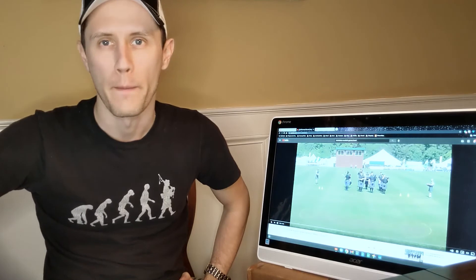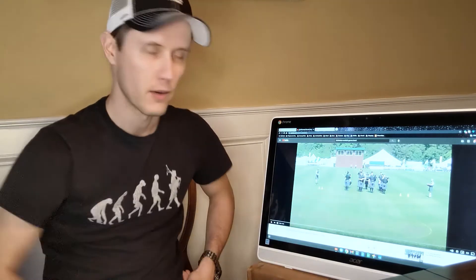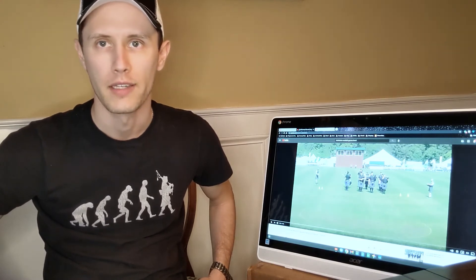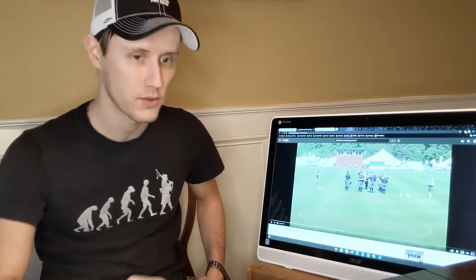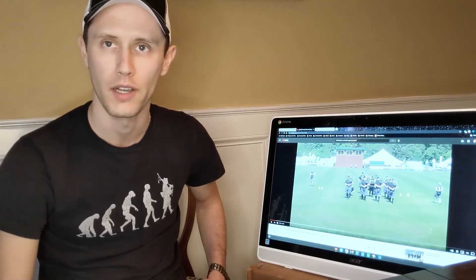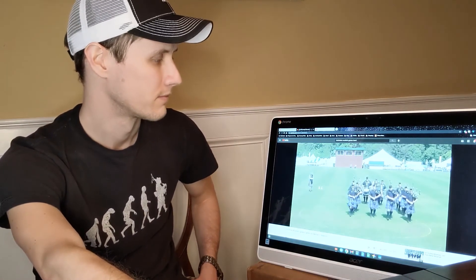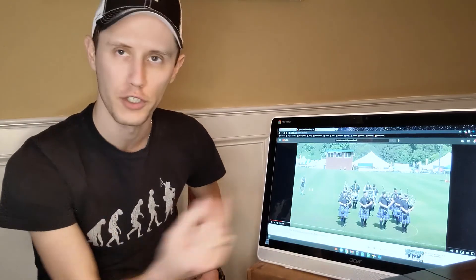To give you a feel for what a band contest looks like, I pulled up a contest from a couple of years ago that our band participated in. Here we are on the field — there's a line we're lined up at in a nice block in the middle of the screen. The ensemble judge has just given me the go-ahead to start the set. You heard me say 'band to the right, quick march' — we struck in with the 2/4 beat rolls from the drums and started playing the tune while still on the move.